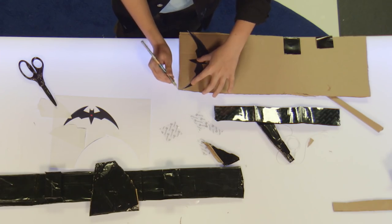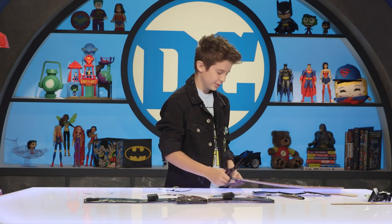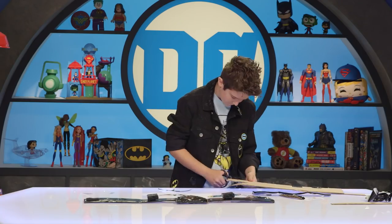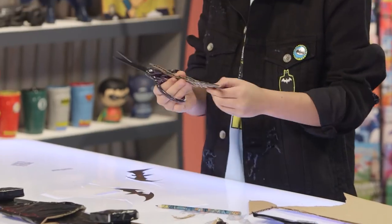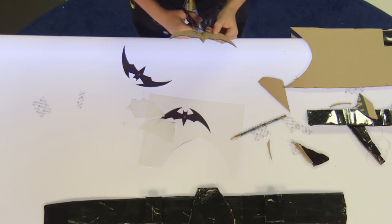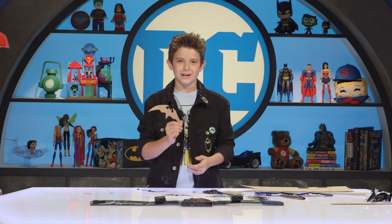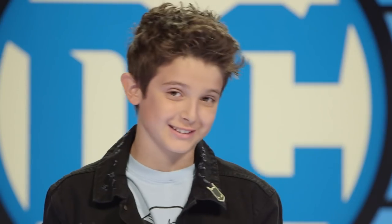Outline them onto some cardboard, then cut it out. Alright, got the outline of the Batarang. Next step — cover it in tape.